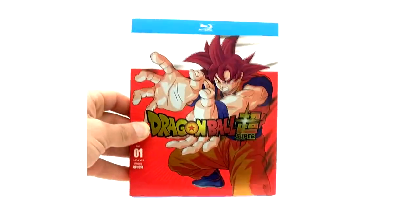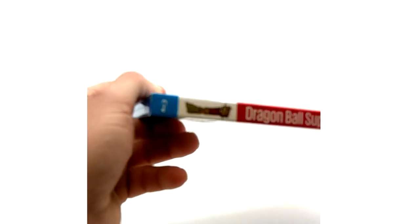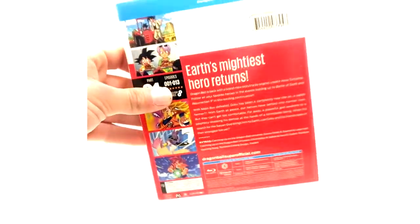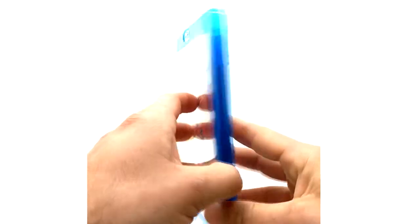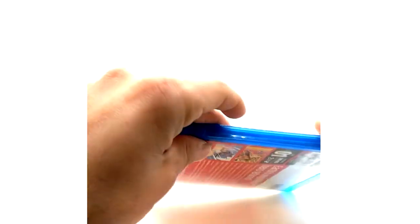I don't think there are any fake Dragon Ball Super Blu-rays out there because of that foil fact. We have the back here. All of my Blu-rays are open. Here's the casing — two discs. The episode list is actually behind a disc, which I find stupid. We've got Goku and Beerus here. And that is it for Part 1 of the Blu-ray.